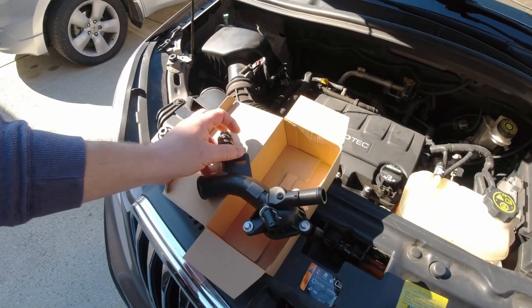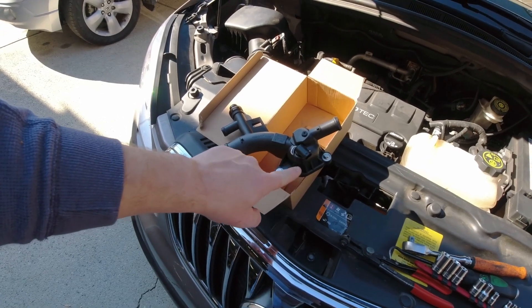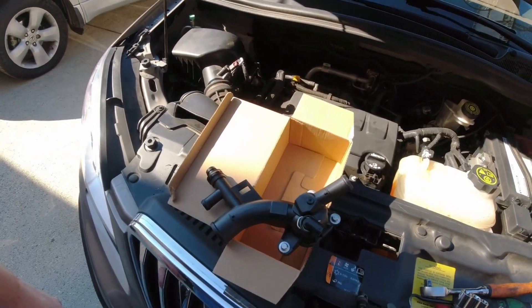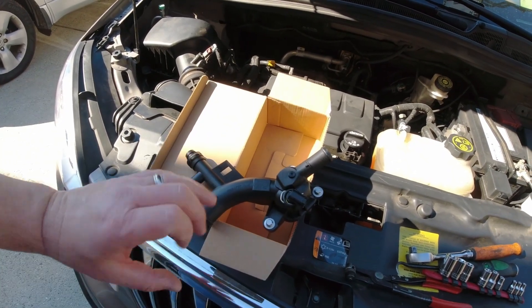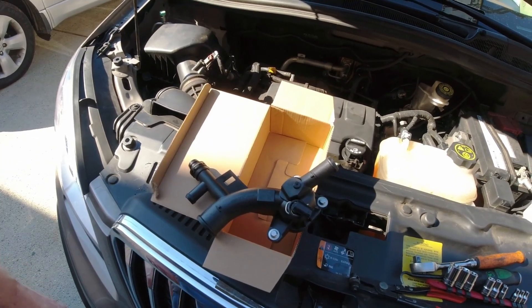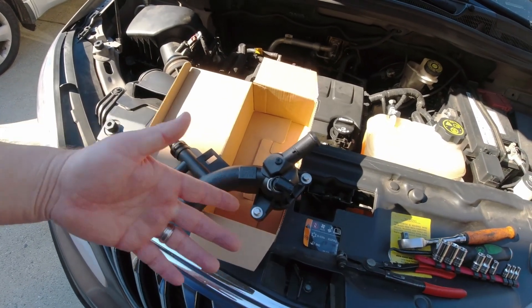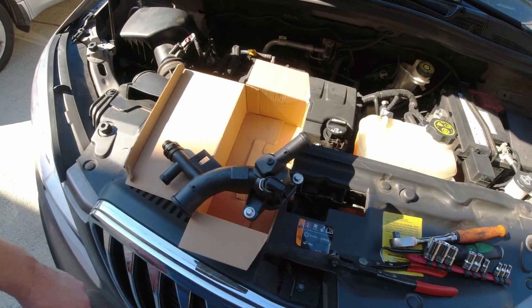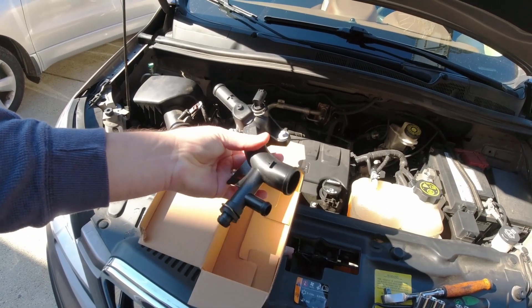Basically where this one's leaking is right out of the sensor. So it's dripping out of here — just a little annoyance — every once in a while when the pressure gets to the right temperature, it's allowing it to drip out. Sometimes it doesn't — I saw it for two days and I couldn't get it to drip. So we're going to replace this because they're only about 25 bucks.